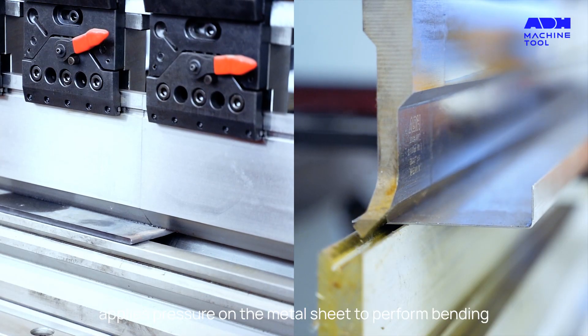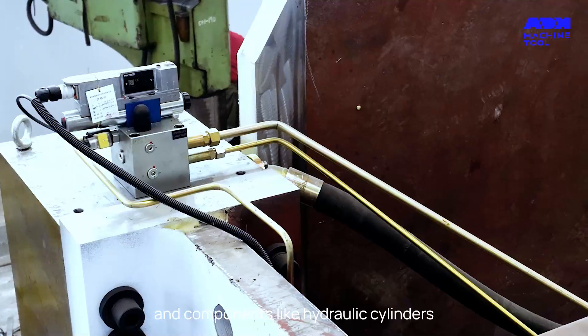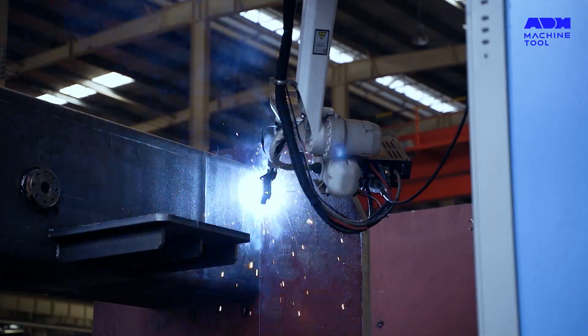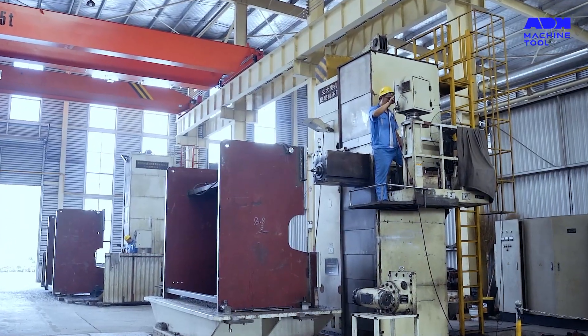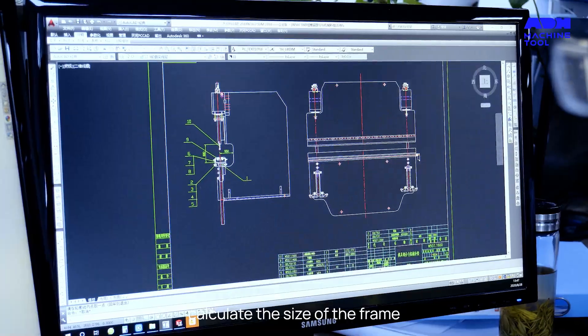To build your press brake, you'll need materials like steel plates and components like hydraulic cylinders, motors, and control systems. You'll also need tools like welding machines, drilling machines, cutting torches, and angle grinders. Designing your press brake is a crucial step — you need to determine the power source and calculate the size of the frame.